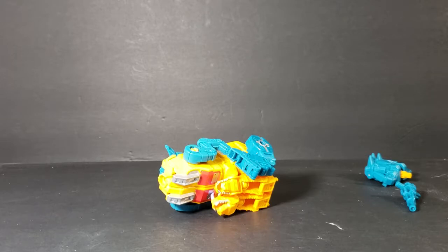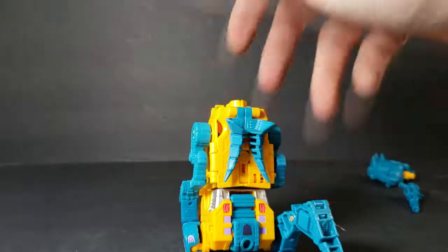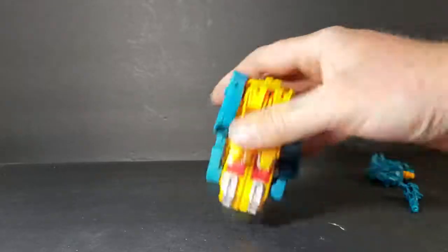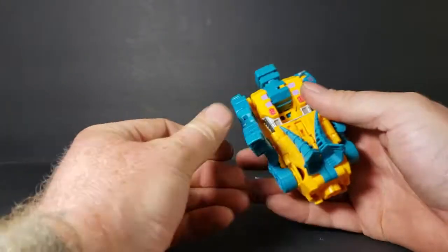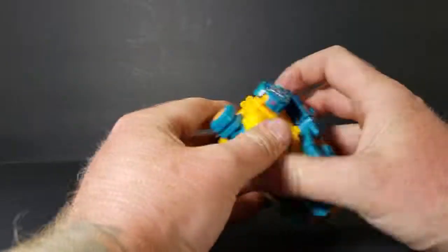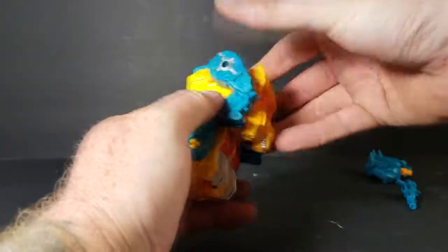For the leg, just going to stand up like that for now - because that's the bottom of the leg, that's where it pieces into. So yeah, there's not much to the leg transformation. You just bring this piece up like that, and you can pretty much do whatever with the legs.